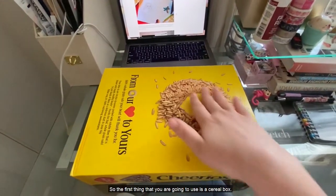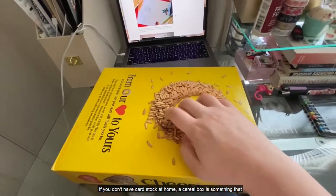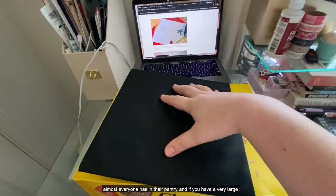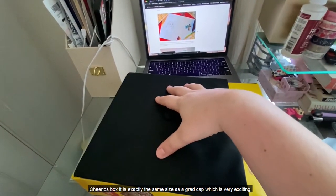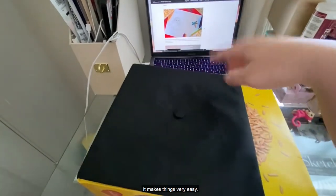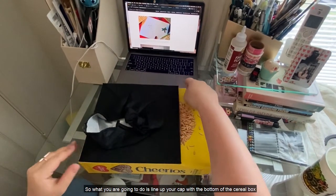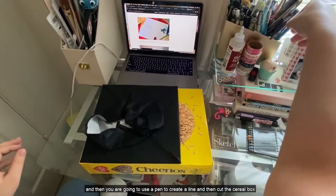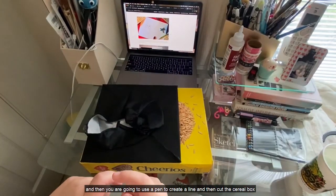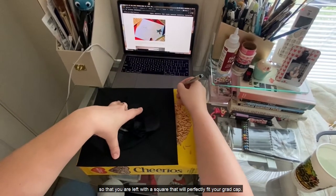So the first thing that you're going to use is a cereal box. If you don't have cardstock at home, a cereal box is something that almost everyone has in their pantry, and if you have a very large Cheerios box it is exactly the same size as a grad cap, which is very exciting. It makes things very easy. So what you're going to do is line up your cap with the bottom of the cereal box and then use a pen to create a line and then cut the cereal box so that you're left with a square that will perfectly fit your grad cap.